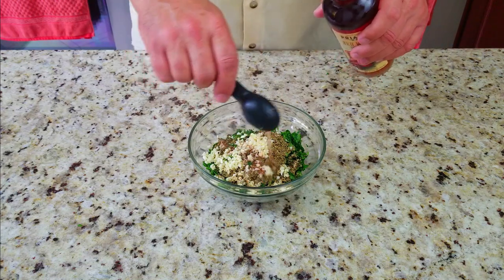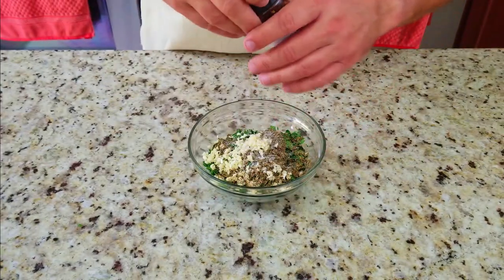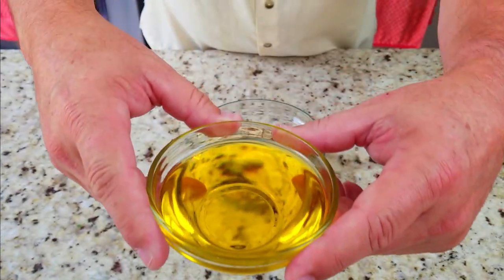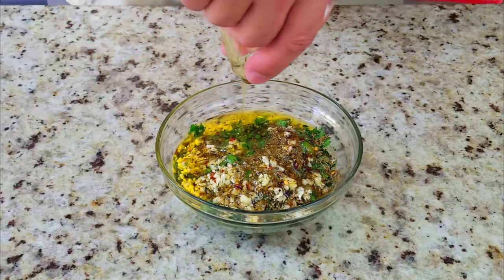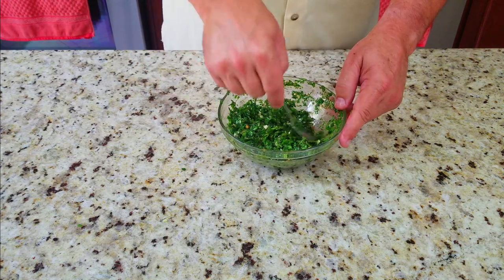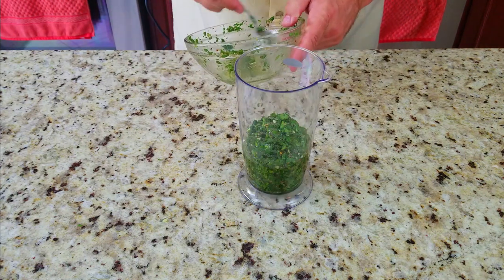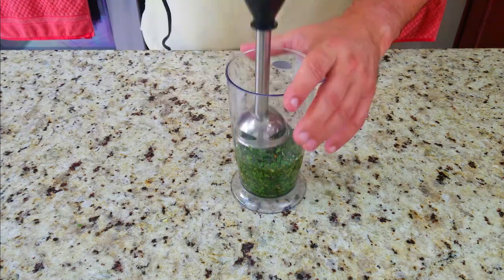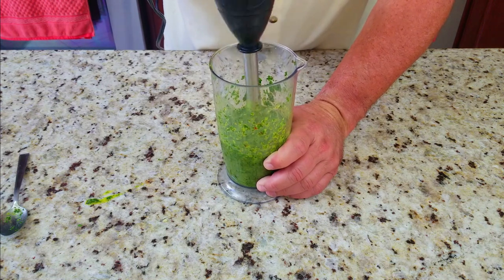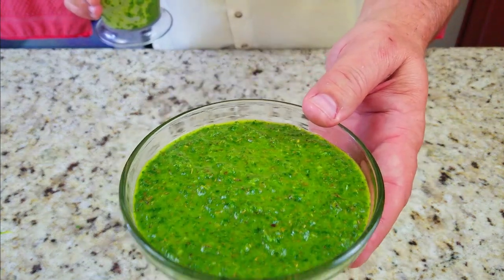Then we add two tablespoons of red wine vinegar, about a teaspoon of salt, and about a teaspoon of crushed red pepper — or to taste. You can substitute ground pepper if you prefer. Then a half cup of extra virgin olive oil. Mix it up. Now this was the first time I tried making homemade chimichurri and I didn't like the chunky texture. So I used a stick blender and ground it into more of a paste — so much better. That's what I'm used to and it was phenomenal.